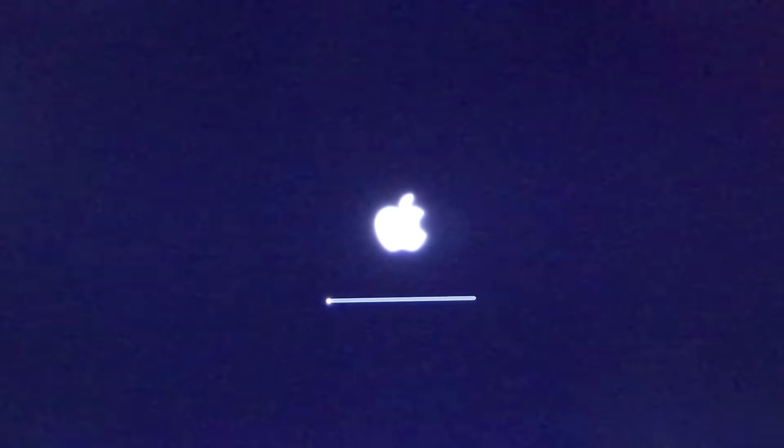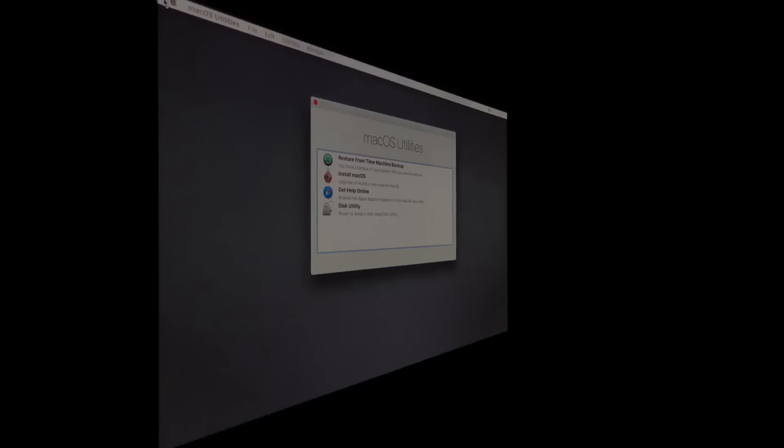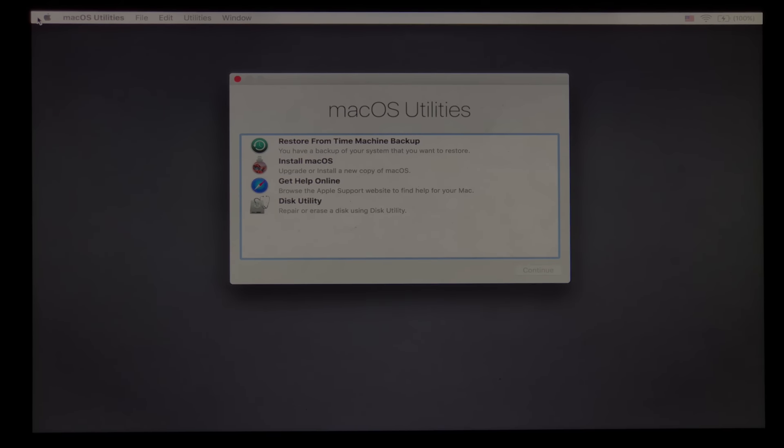Okay, so here we are on the restart. As you can see, I've got my Install macOS Sierra up there. I'm going to come over to that and hit Enter, and we're going to restart from that installer disk. Here we are booted into our install disk.